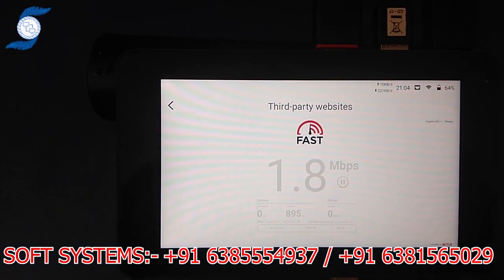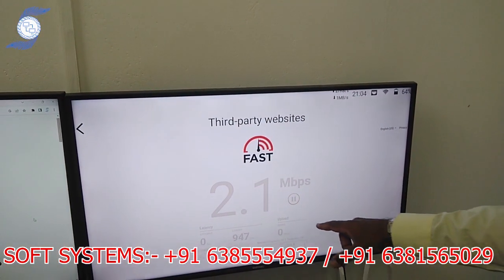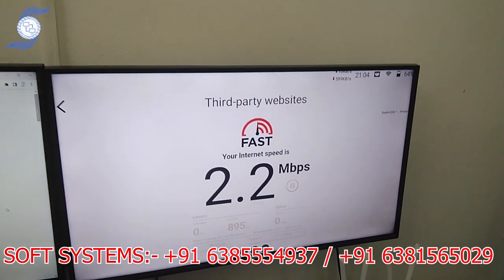The speed will go up and down based on the tower and the network. We can see the second upload speed here.